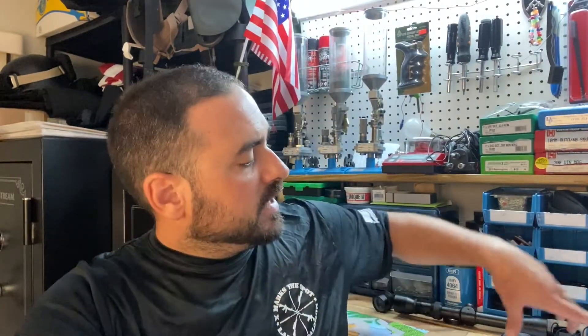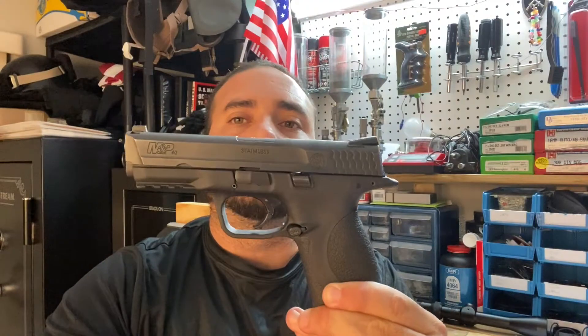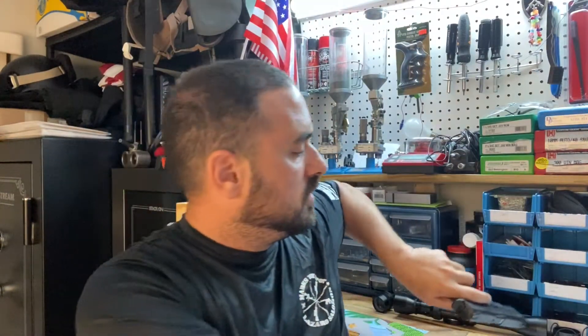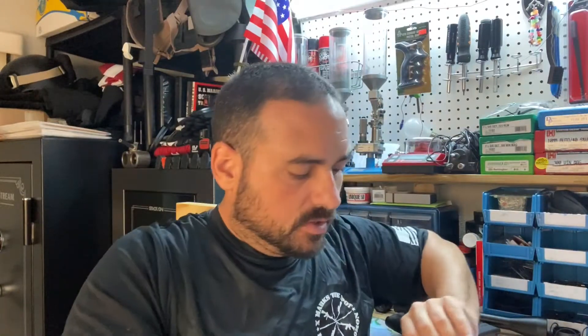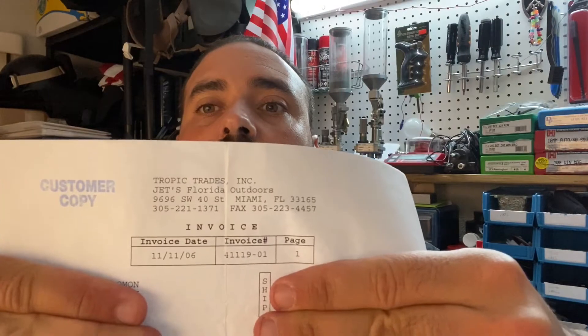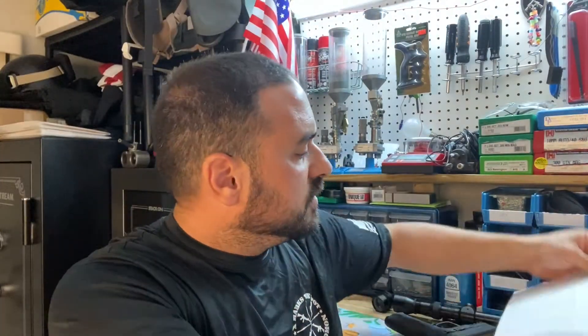Hey everybody, I hope everyone's doing good out there and keeping yourself safe. I want to give you a quick little video and show you something. This right here was my very first firearm. I bought this firearm and I still have the receipt — look at the time and day when I bought it. I bought the firearm 14 years ago.